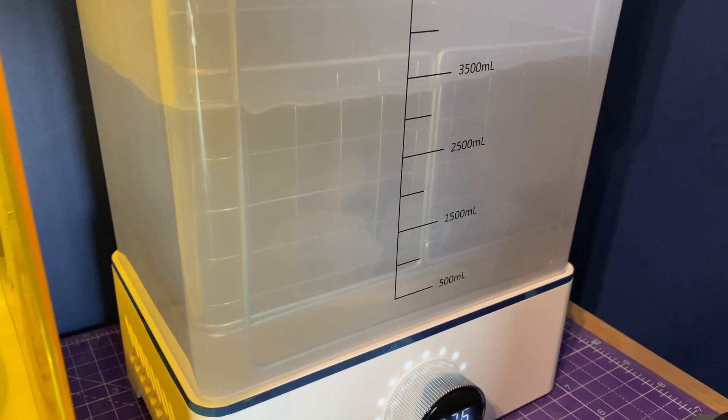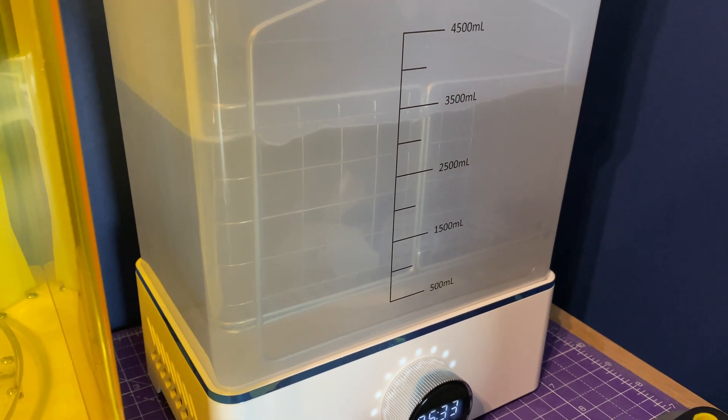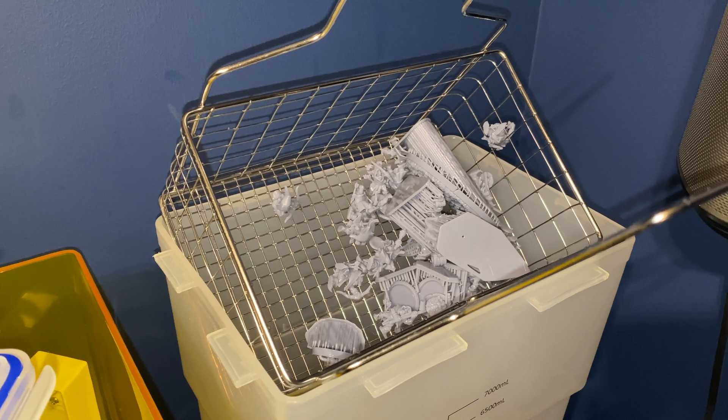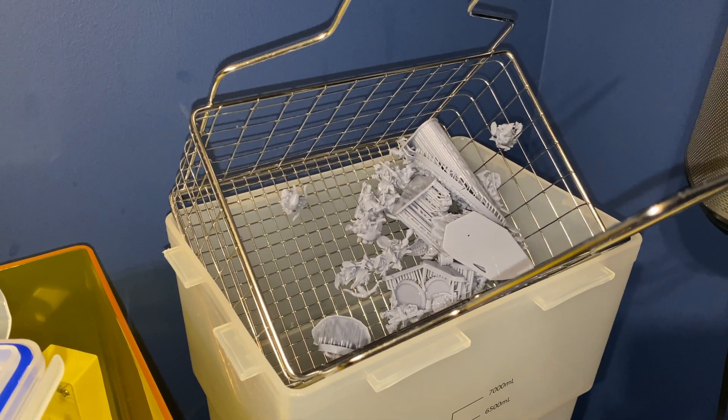First up, let's kick off with my resin 3D printing process — something that a lot of you have asked for, especially since I upgraded to the larger wash and cure machine. I have a three-step process, though most of the time it's just a two-step process, and occasionally a third step comes into play.